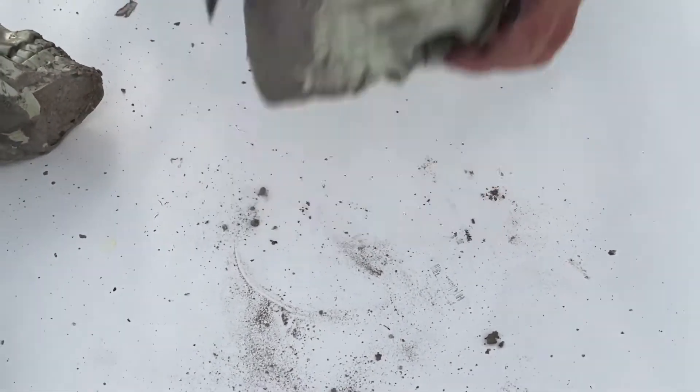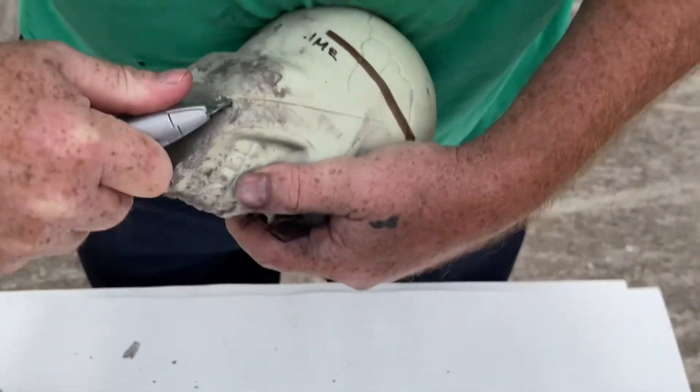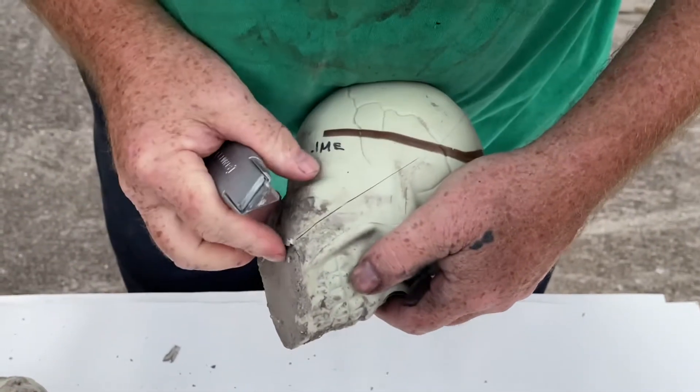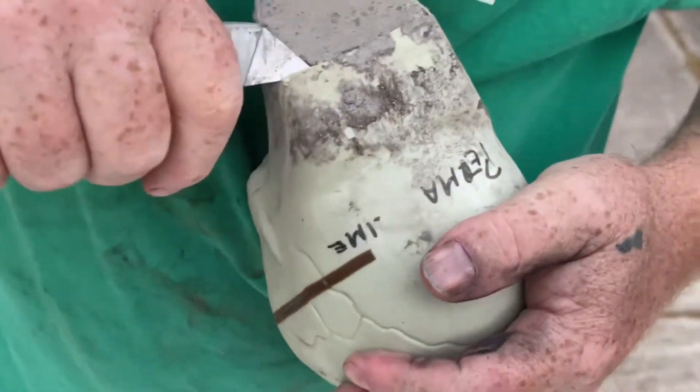This does seem stronger than the other ones — we also made some out of regular concrete and we're going to compare. I'm not trying to cut myself here.